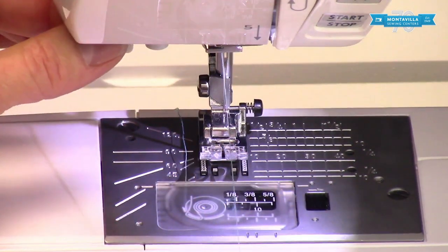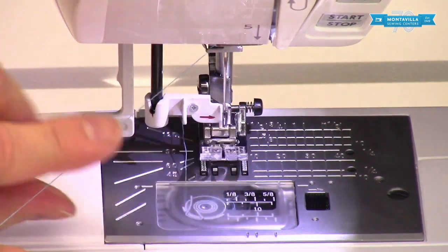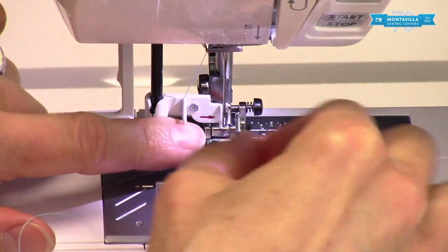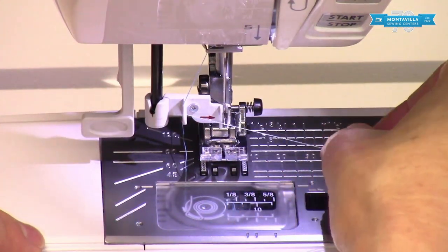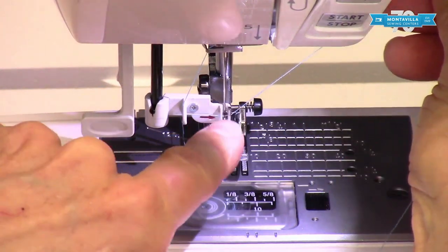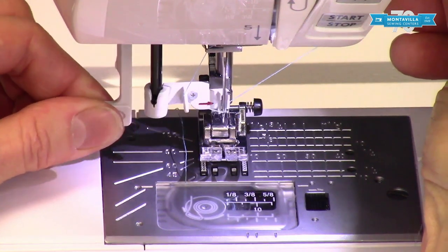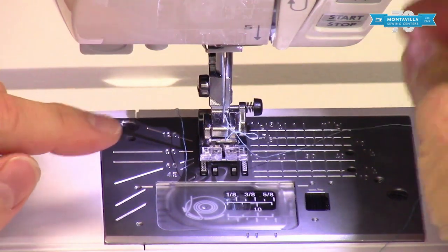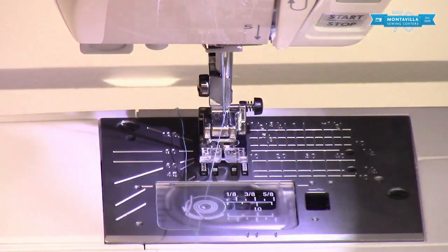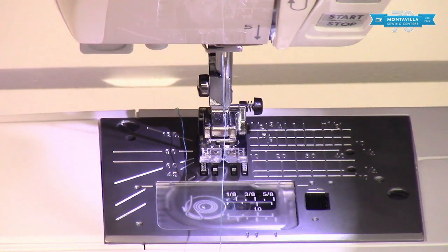Now let's use the needle threader. Push this all the way down. There are two hooks — one on the left, one on the right. We want to put the thread into the left-hand hook and then in front of the needle into the right-hand hook. Notice how I have it at an upward angle. Come back to the handle here and gently lift it up — it has pulled a loop of thread through the eye of the needle. If it makes a very tiny loop of thread, you can take a pin and grab that loop and pull it through.